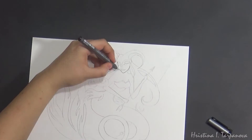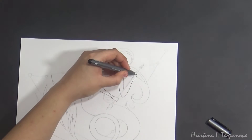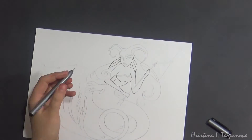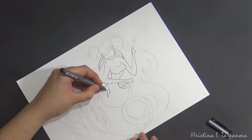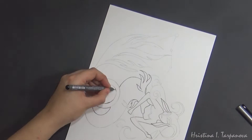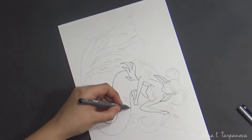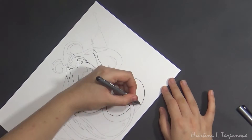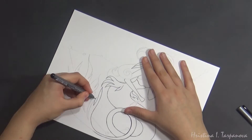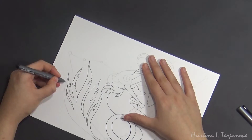Hey guys, Cristina here. Welcome back to my channel. In today's video I'm finally sharing with you a second part of a drawing that I first shared with you back in December. The idea behind this drawing was that it was part of my Zodiac sign series — it was supposed to be Sagittarius and Capricorn. In that first video I shared my Sagittarius drawing, and now I want to share my Capricorn drawing.